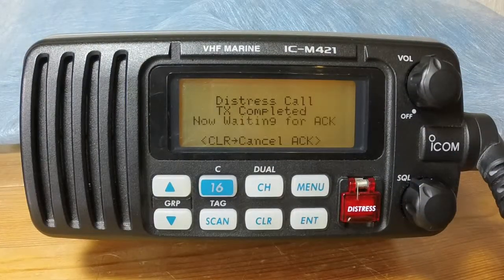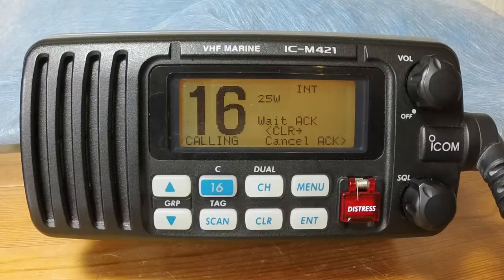Now wait for 15 seconds before broadcasting the Mayday call and message by voice.